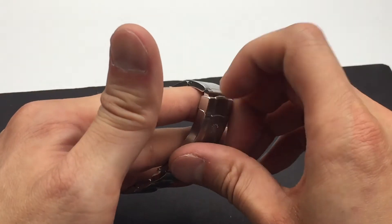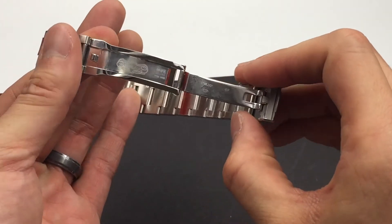It has a flip lock deployment clasp. It opens up just like this.